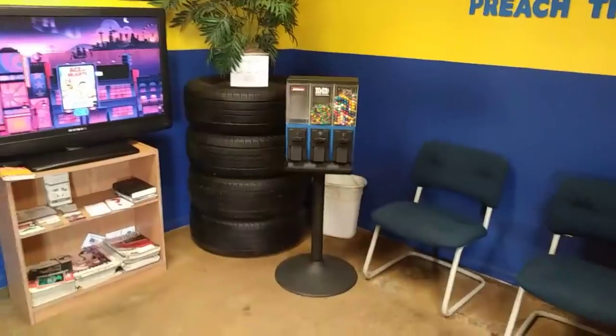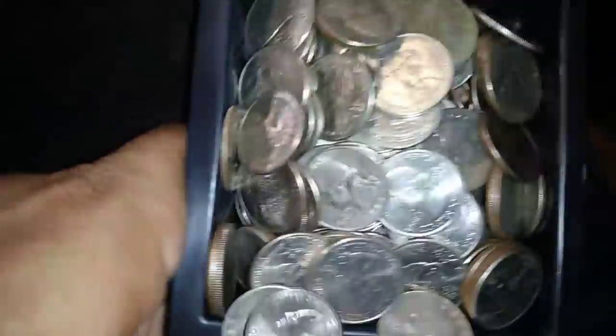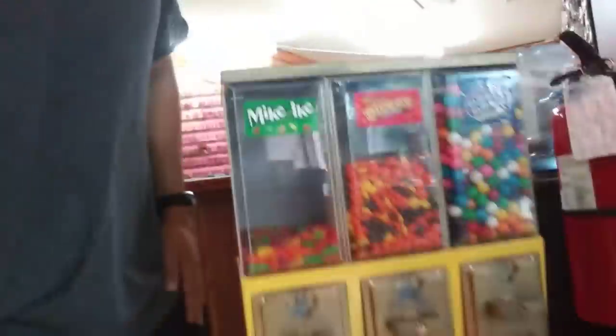I think I need a bigger box. I'm in one of my locations. I got to come in here and fix up a lock at the locksmith. I'm going to go ahead and do a collection on them here because things are getting low.